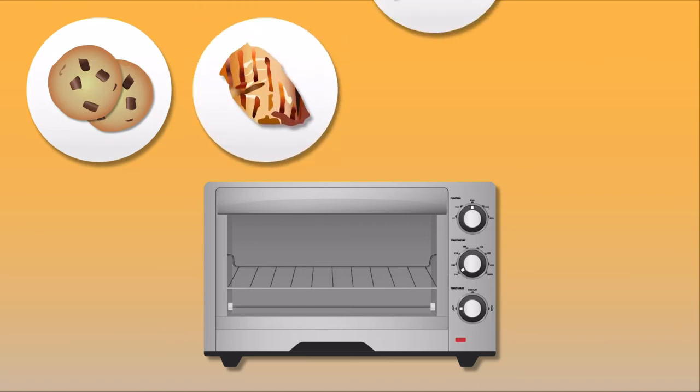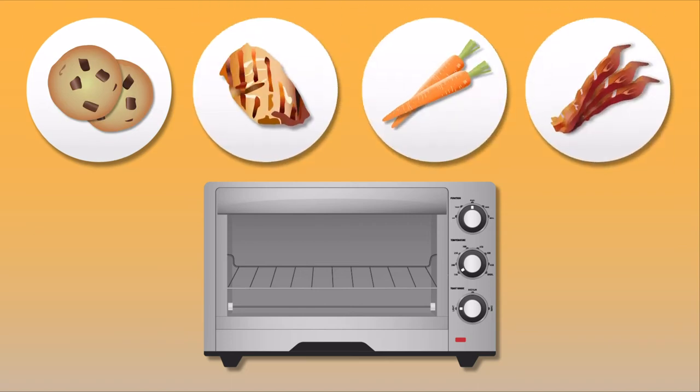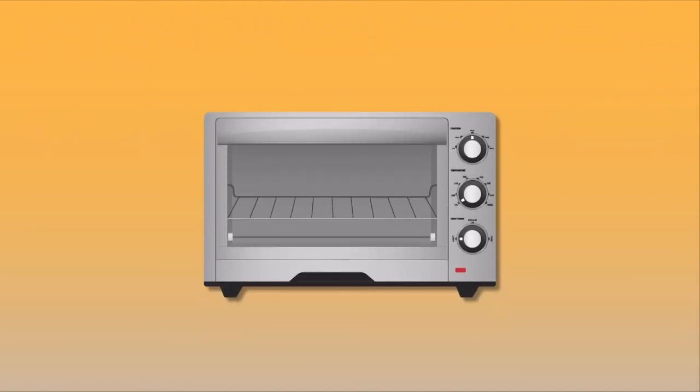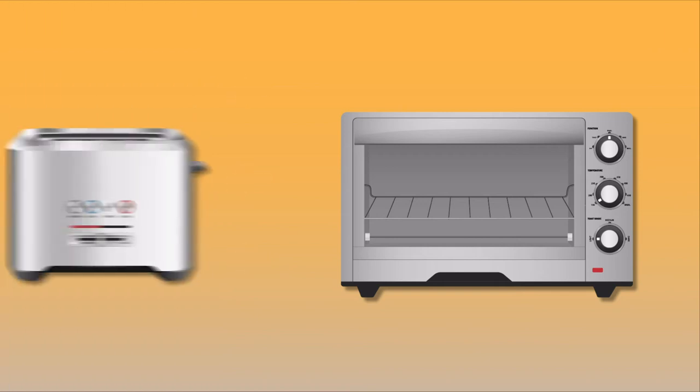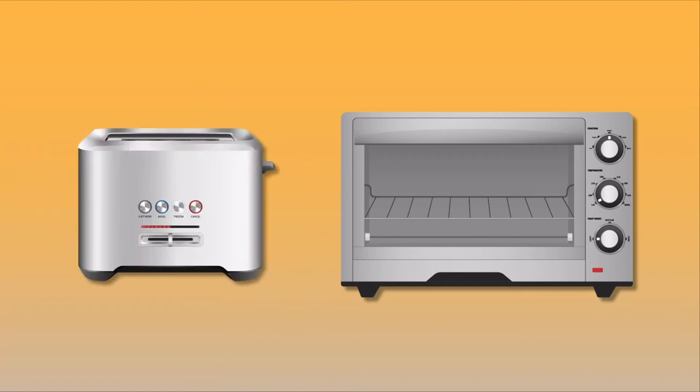And they're not just for pizza. You can bake cookies, chicken, veggies, or my favorite — bacon — in one of these. Just like regular toasters, these will have a way to adjust the toast shade settings, but they'll also have temperature adjustments for when you're using those baking features. They'll tend to be bigger than a regular toaster though, so make sure to take the size into account if you plan on keeping one of these on your counter.